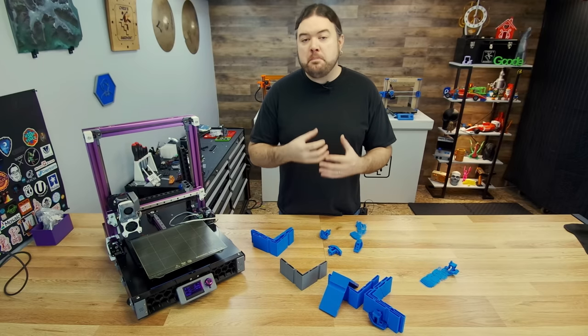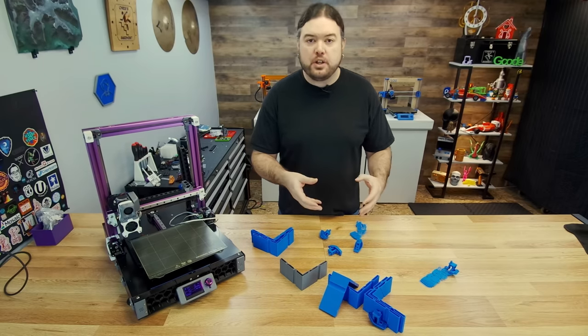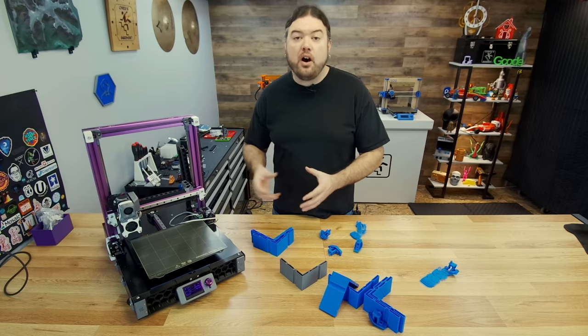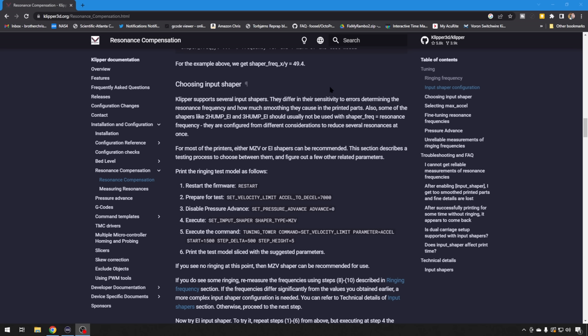Now let's move on to the different models you have to choose from when using Input Shaper. Basically, this is the algorithm used to help calculate the compensation. Some are going to be better than others on different styles of 3D printer. There are several different ones with very specific use cases, but the main two you want to look at are MZV and EI. One might be better for the moving bed i3 style, one might be better for CoreXY. So definitely give a couple of these a test.